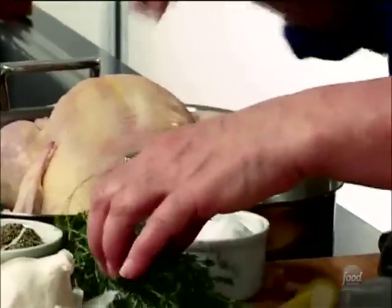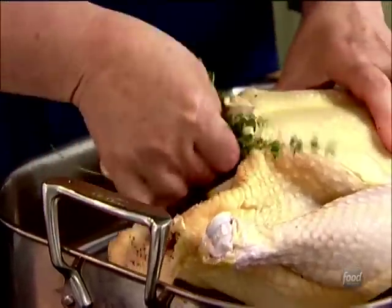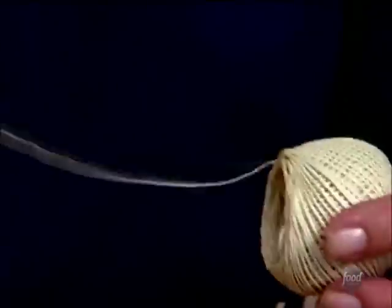Then a big sprig of fresh thyme goes right in the middle. All of this is really just to give the chicken more flavor as it roasts. If you have other herbs around like oregano or rosemary, you can use those too, but thyme is particularly good here.